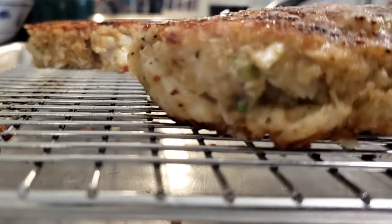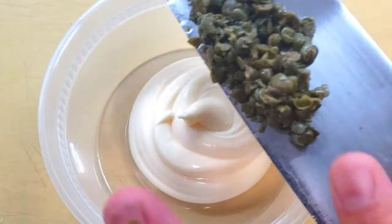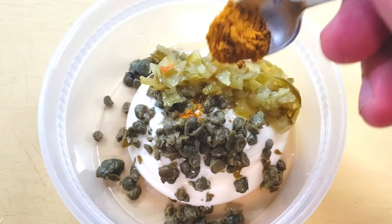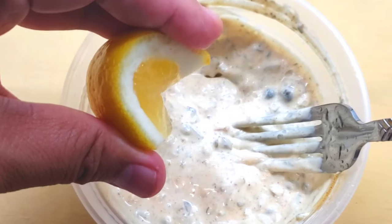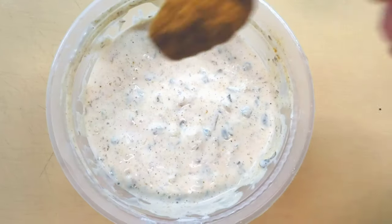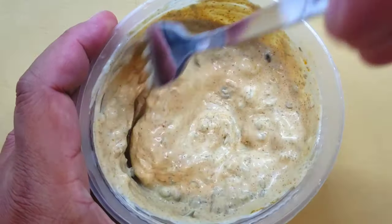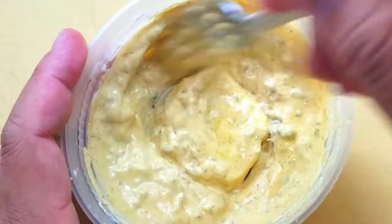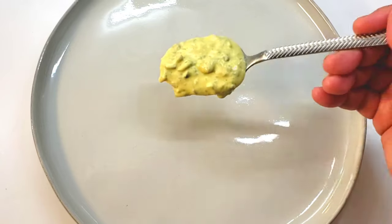Now it's time to work on our very quick and easy curry remoulade. If you don't have yellow curry, you can skip it — you'll just be left with a delicious regular remoulade. I put about a quarter cup of mayonnaise, one tablespoon each of chopped capers and dill relish, a little squeeze of lemon — about one teaspoon of lemon juice — and about one and a half teaspoons of curry powder. To finish off the remoulade, just a little tiny bit of yellow mustard. We don't need any additional salt because the capers, dill relish, and mustard have enough salt to carry the flavors throughout the whole sauce.